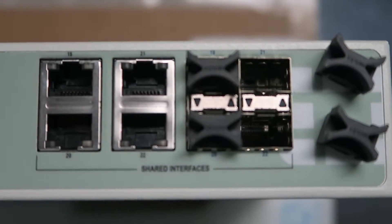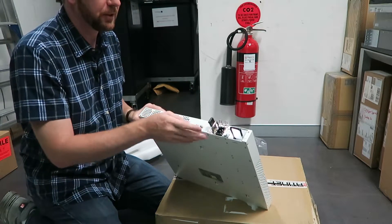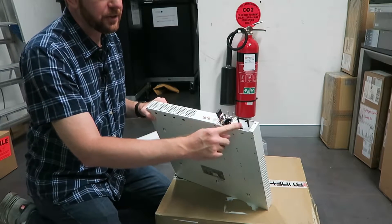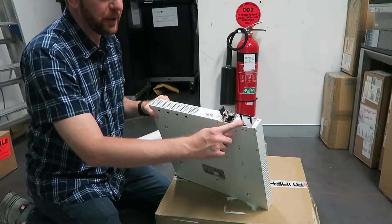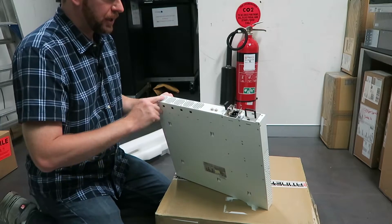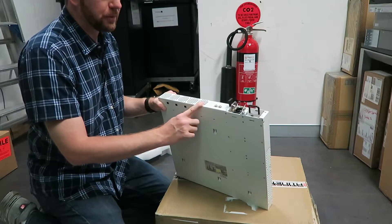On the back of the firewall, we've got the two power supply slots. It comes with one power supply by default, and then there's an option for a second internal power supply if you wish to fit it in. There are screws for grounding, and then you've got all the fan exhausts at the back.